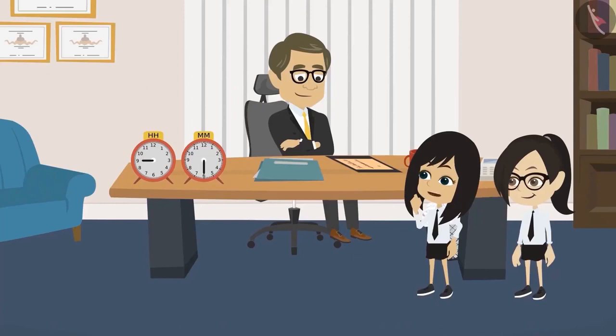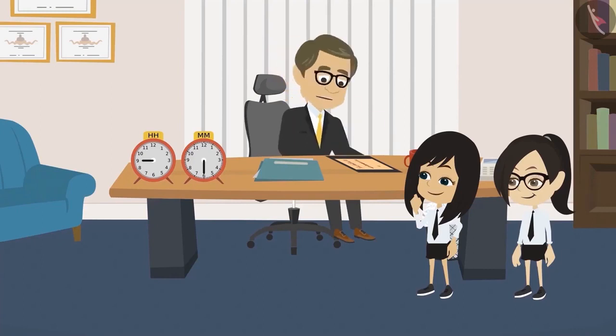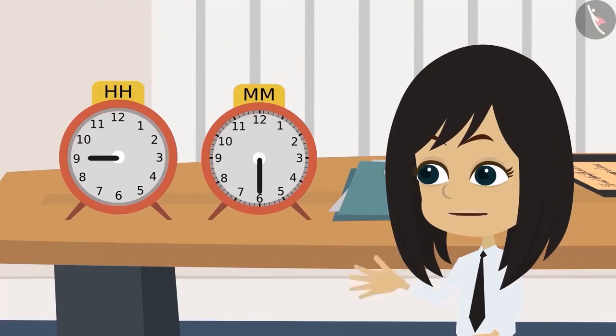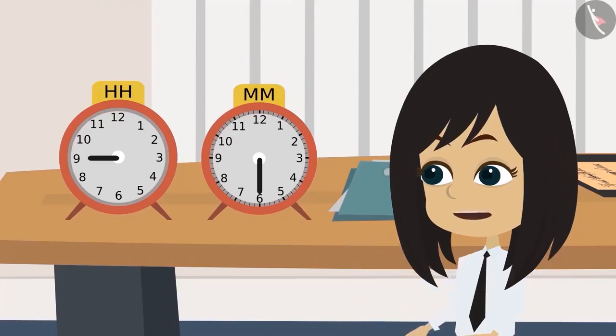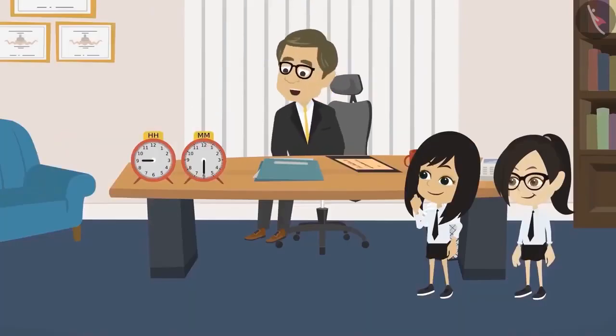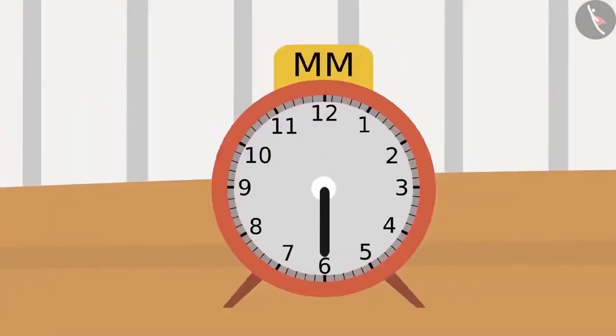Neha asks why the teacher has two clocks that appear broken on his table. The teacher clarifies they are not broken — both are working. Neha observes that both clocks have only one hand each. The teacher explains that one clock has only the hour hand, and the other has only the minute hand.